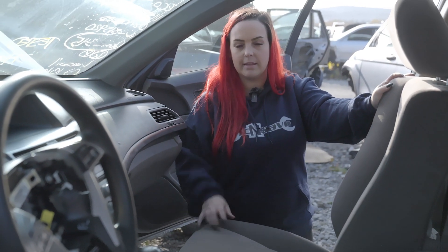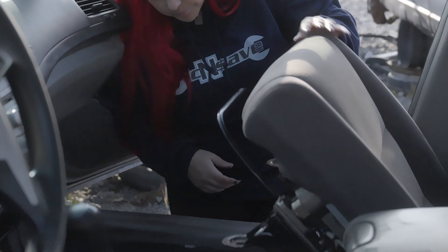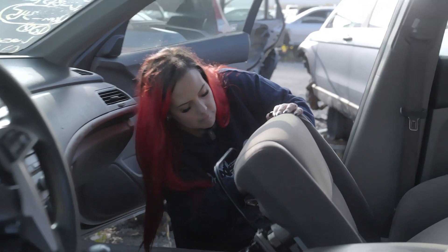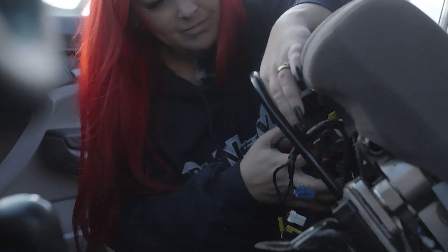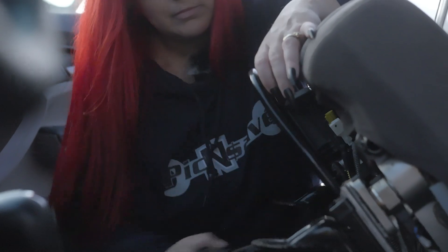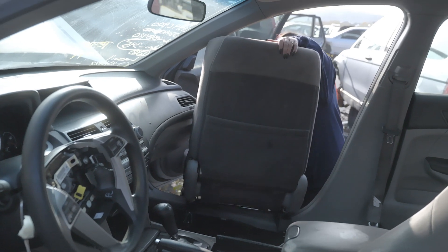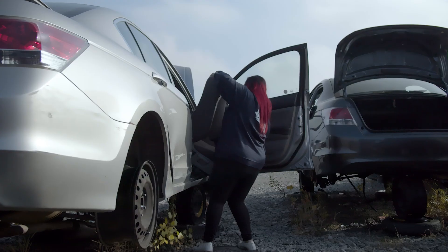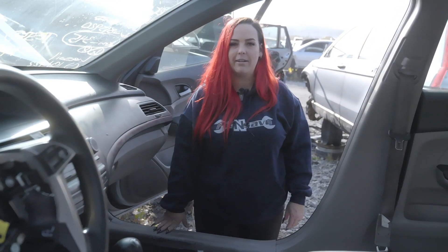Now that all the bolts are removed, you should be able to lift the seat up and unplug anything that's underneath — it could be an airbag or heated seat. All right guys, that's how to remove a front seat from an 08 Honda Accord.